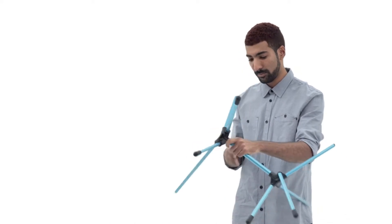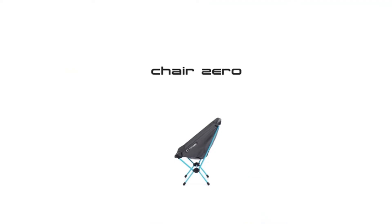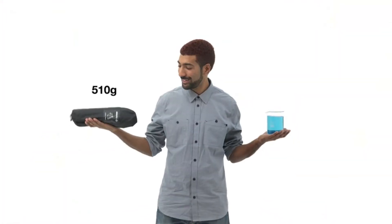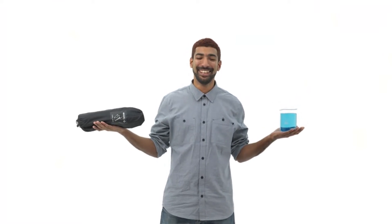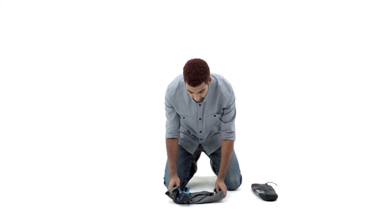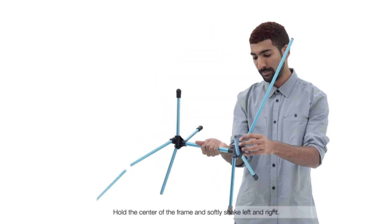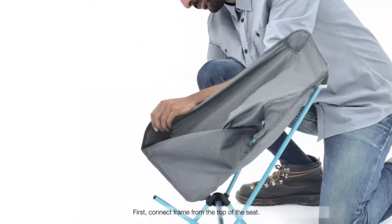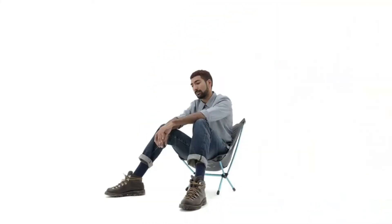Cons: no head support, only 9 inches off of the ground. Weighing only 1.2 pounds, this chair is easy to carry on long and short treks. You can pack it in a larger bag or carry it in the provided carrying case with ease. The durable aluminum alloy frame makes this chair lightweight without compromising on durability. Some reviewers commented that the chair was too low to the ground and not comfortable for people with a larger frame, between 160 and 220 pounds.